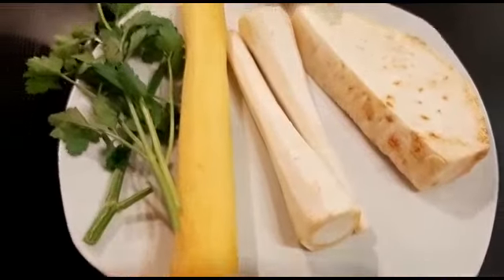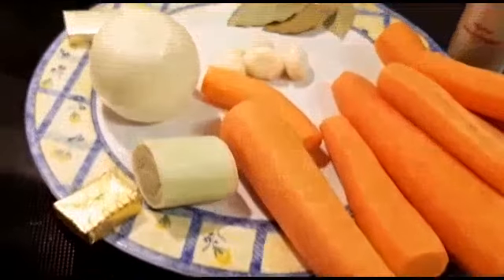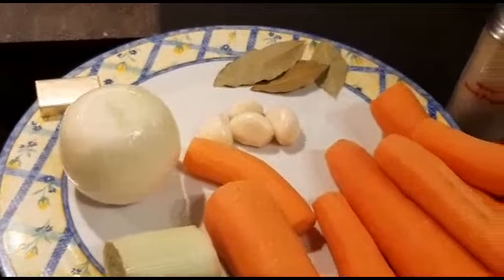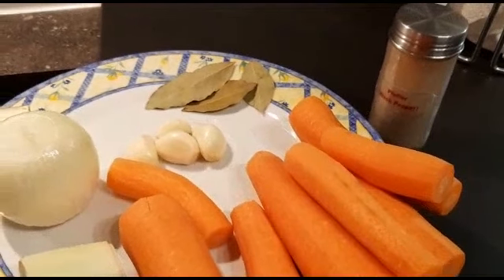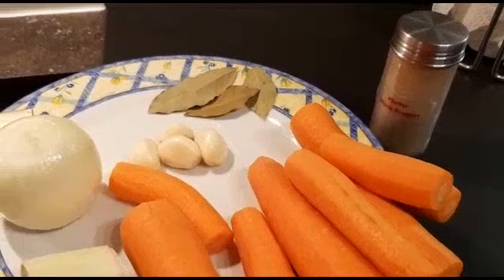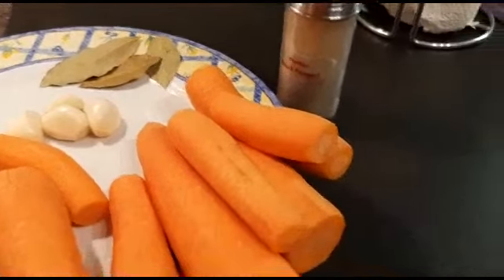Look at that — that's the residue I removed. That's how the soup looks now. I'm going to add the vegetables. I don't use chili because of the kids, but I'll put it on the table so the adults can use it.